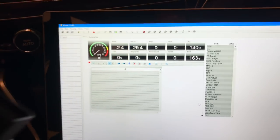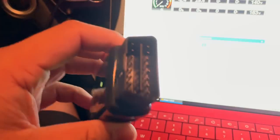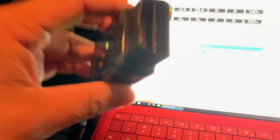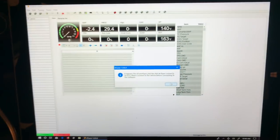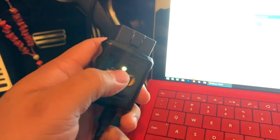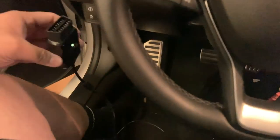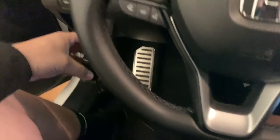Now that the KTuner is plugged into the computer, I'm going to show you what happens when you plug the unit into the OBD2 while also plugged into the computer. When you plug this into the OBD2 port, the LED light is going to be facing towards the inside of your legs, like so — as you can see it's facing towards my legs.